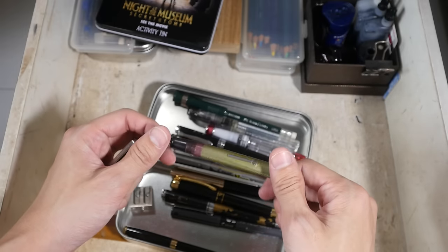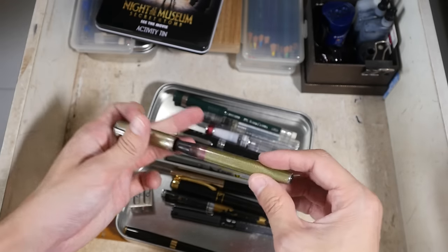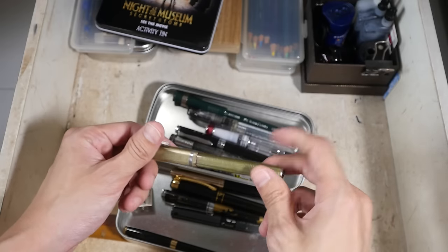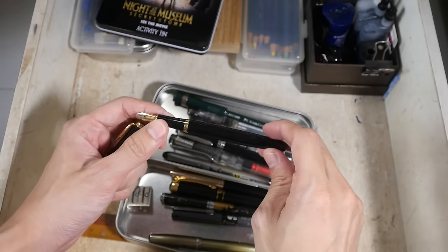The Esterbrook is not one of my favorite fountain pens because it's not easy to refill the ink and you cannot see how much ink is left inside. It's also not easy to clean this pen. This is a pen that was given to me by a friend.